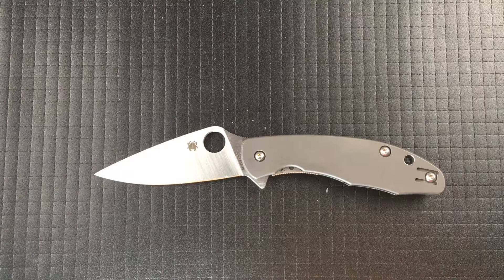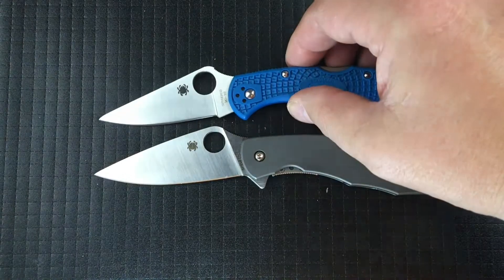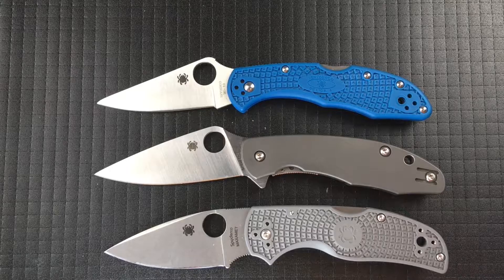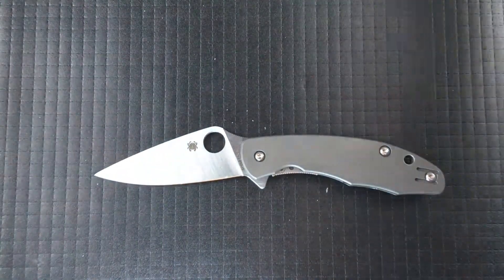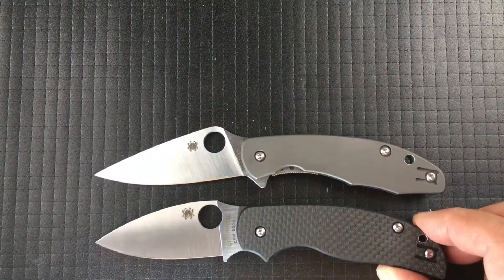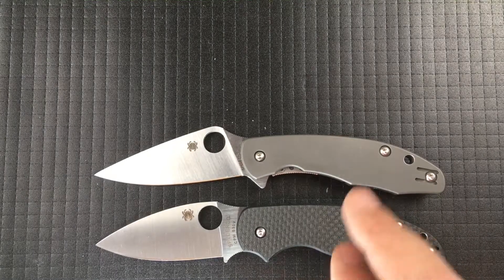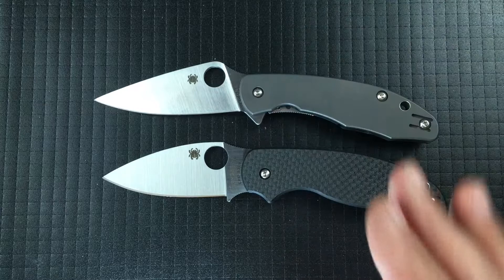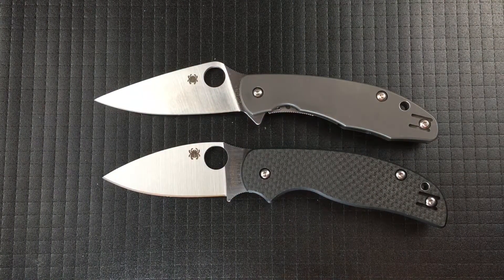This is the Mantra 1. It is a titanium-flipper Delica. As a size comparison, there is the Delica — just a hair bigger. Here is the Native 5. Another knife is the Sage 5. These two are going to have a baby, and they are going to have the Mantra 3, and I think it might be my grail knife, so we're going to find out.